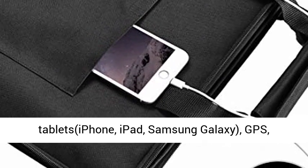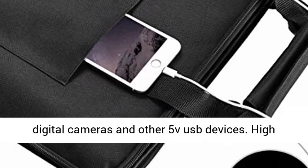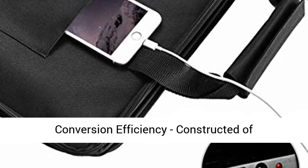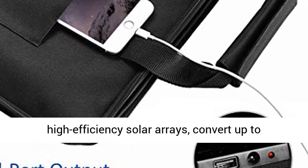Good for charging smartphones and tablets — iPhone, iPad, Samsung Galaxy, GPS, digital cameras, and other 5V USB devices.